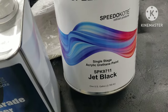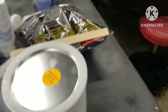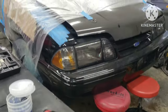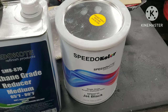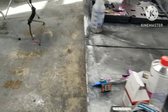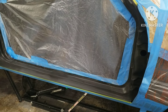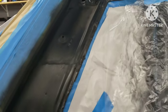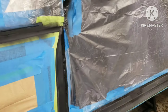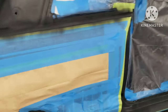Speedo Coat jet black — I've used this on another vehicle and it's gloss black. I'm still new to painting, so I understand the whole base coat / clear coat process for a really shiny finish, but the Speedo Coat single stage black and the Nardo Gray are glossy enough for me. As a novice painter, if I have to put five or ten coats on, that's fine. If I get dirt nibs, swirls, or runs, I can sand and buff them out without worrying about burning through a clear coat.